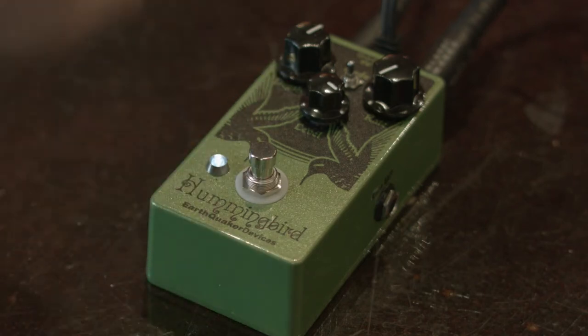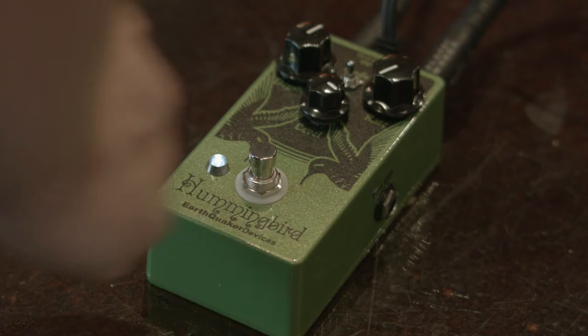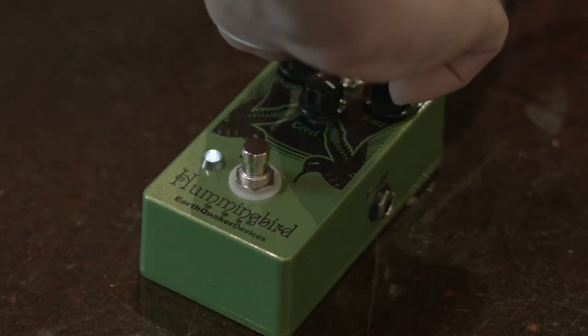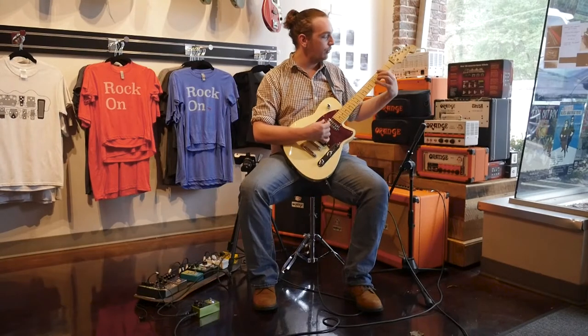Moving on, you have the brightness knob. Your brightness is basically going to control the chop that actually happens. So if you send it all the way up here, you're going to get more into slicer territory. Let's take it all the way to the top and let me show you what I'm talking about.